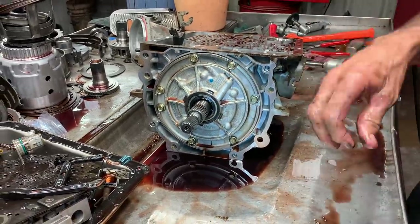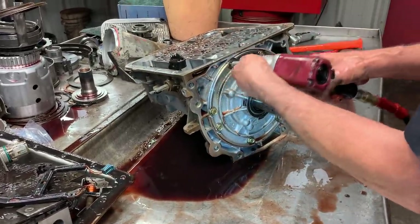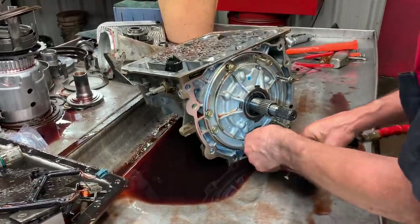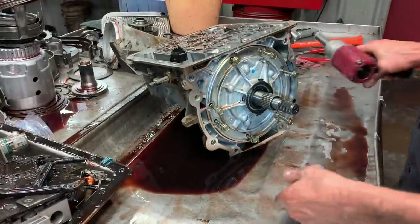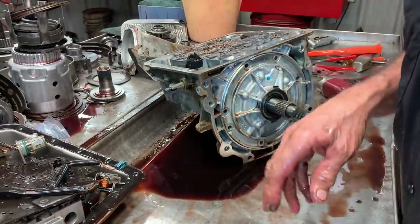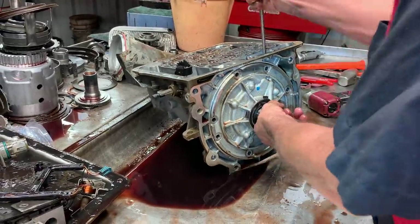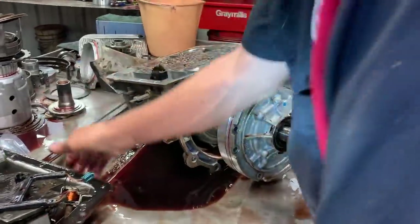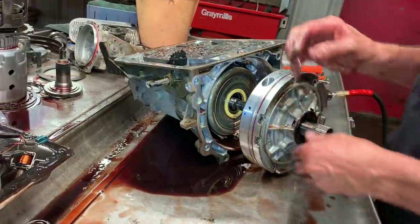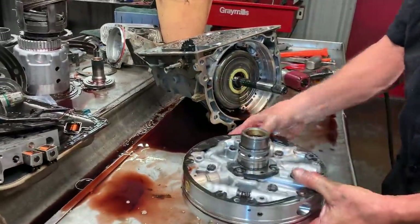I think this is probably my fourth one of these this week — we do a lot of these units here. I just got done building a fully manual 400 tranny for a customer, a really nice unit. I just got done with it about 15 minutes ago. I wish we had one of our shirts here — I'll show it on here.